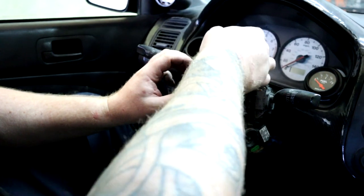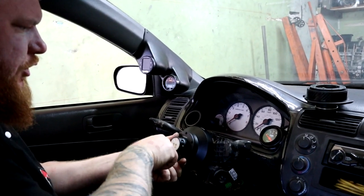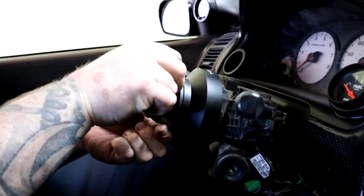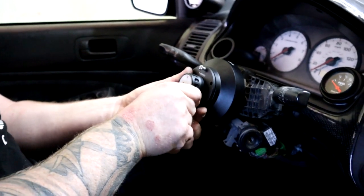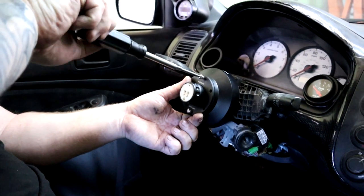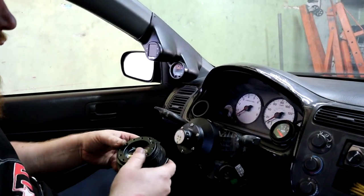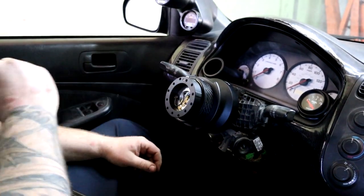I forgot the screws, I'm going to go grab those real quick. Just take all this junk, shove it in there, and go with the screws — it actually does come with an Allen key, which is pretty nice. I got my screwdriver with the Allen bit. That's all on. Then comes the quick release — it only goes one way and the dot is still pointing up.